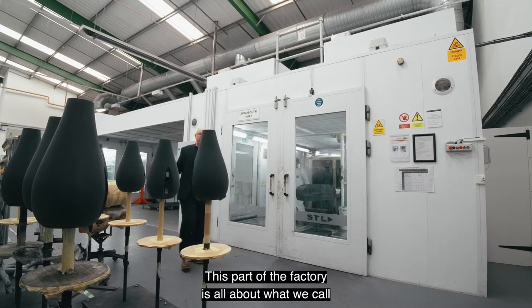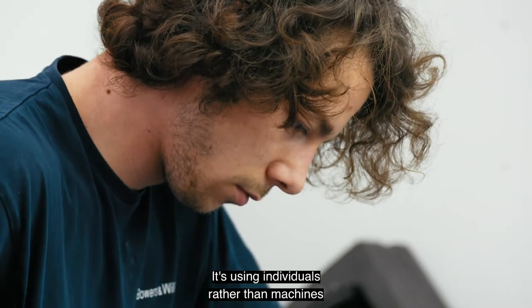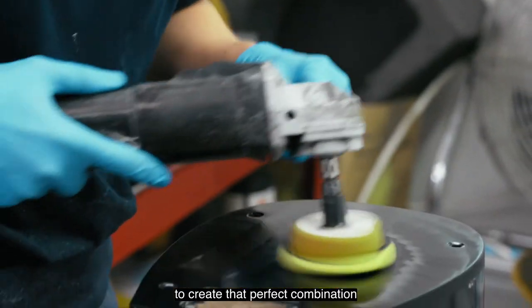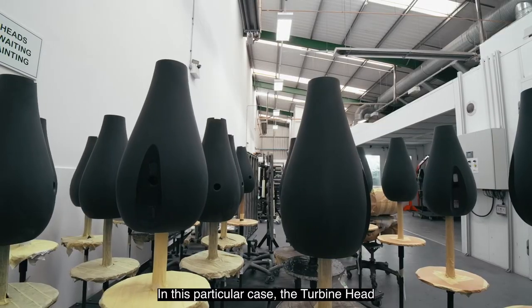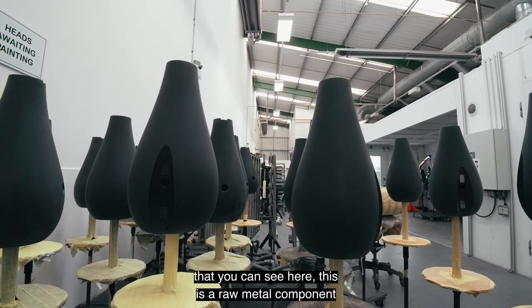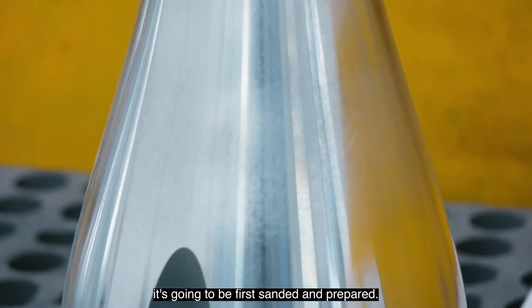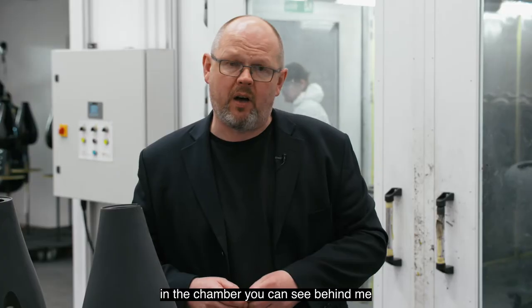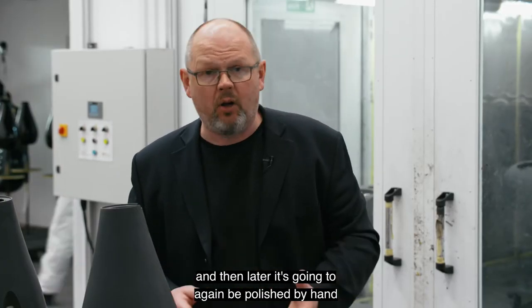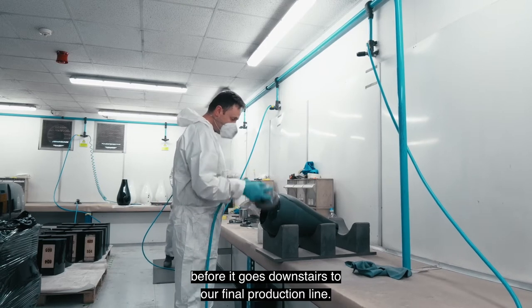This part of the factory is all about what we call 'by hand' process — using individuals rather than machines to create that perfect combination of finish and quality. In this particular case, the turbine head you can see here arrives as a raw metal component. It's first sanded and prepared, then painted by hand in the chamber behind me, and later polished by hand to create the ultimate finish before it goes downstairs to our final production line.